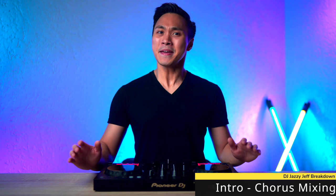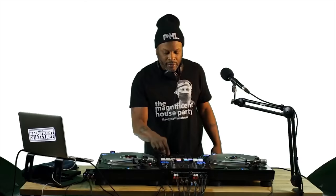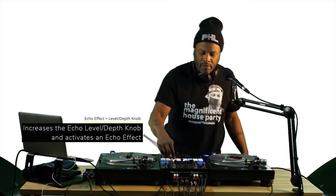The second technique is pretty effective to keep the energy of the mix going, and may actually be a technique that you may already be doing. So this technique is a super smooth and clean way to mix the next track in. And here's how you can do this trick on your DJ controller.